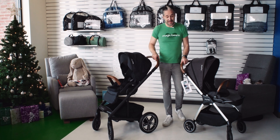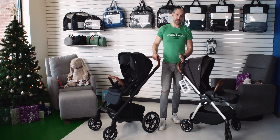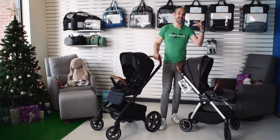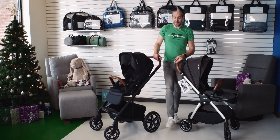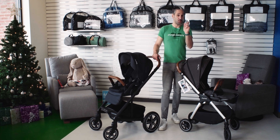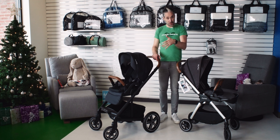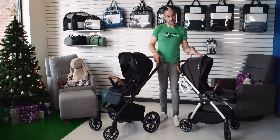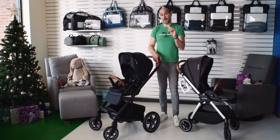The first thing that may be really obvious is the size of the wheels. Larger wheels typically mean easier pushing. On the Nuna Mix Next, you have these nice 12.5-inch wheels on the back. If you live in the city and don't put your stroller in the car as much as you might in the suburbs, the Nuna Mix Next might be a better choice for you.